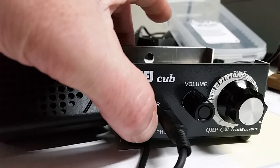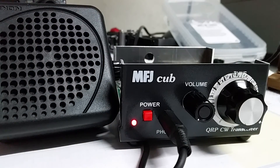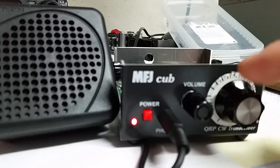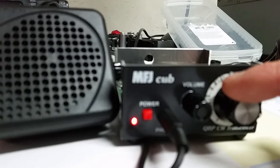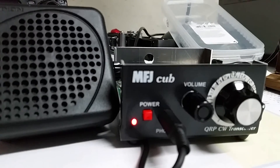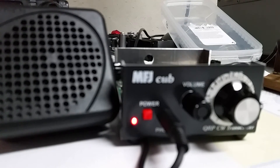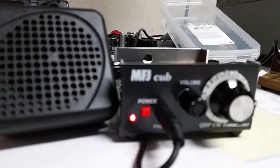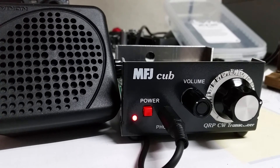The kit has been connected with the key, loudspeaker, antenna, and power. Just want to have you listen. So as you can hear, it's loud enough to drive the small speaker I have here.